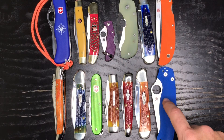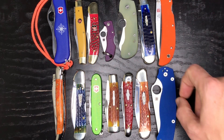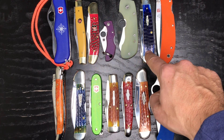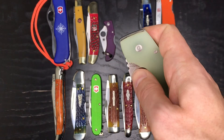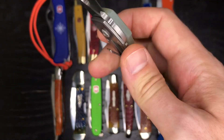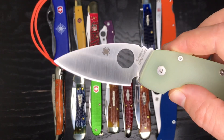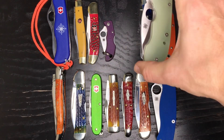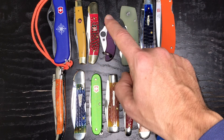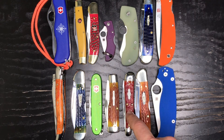Here we've got the Spyderco Paramilitary 2 in blue G10, the Almar Eagle HD in orange G10, a Case Trapper, and a Spyderco Leafstorm in jade G10 with titanium on one side — a great little knife, no longer in production. We also have the Spyderco Ladybug in purple FRN, a Case Copperhead with red dimpled bone, and a GEC Number 38 Special in red bone.